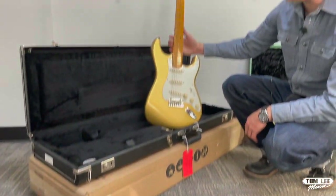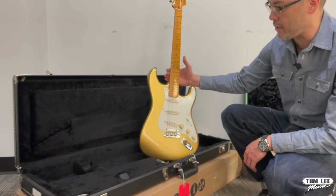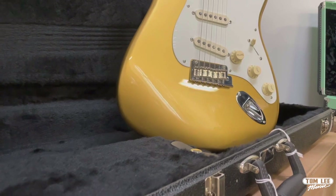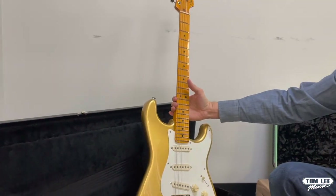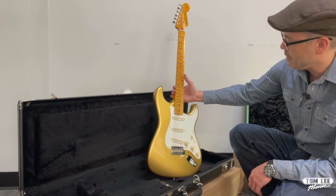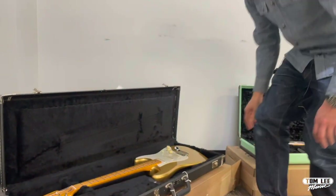Next up, this is a guitar I've never seen in person before and I absolutely love it. It's the Lincoln Brewster Signature model. Two-point vibrato system but with the bent vintage style saddles, and it's got the cutaway neck heel. Maple neck, gold finish Strats are so cool — it's like a 50s Strat but with a few performance upgrades. I've never seen this guitar in person and I'm absolutely blown away by it. It's really nice.